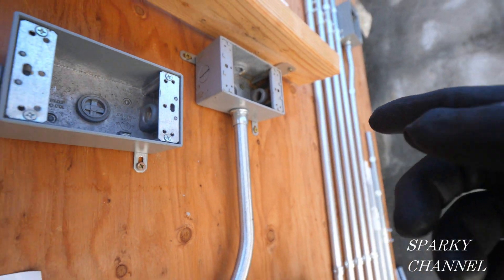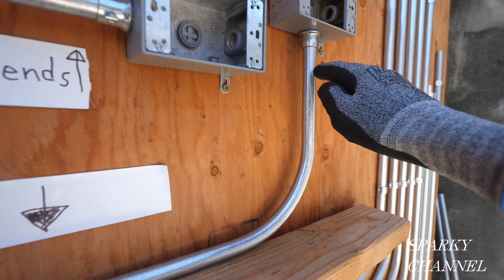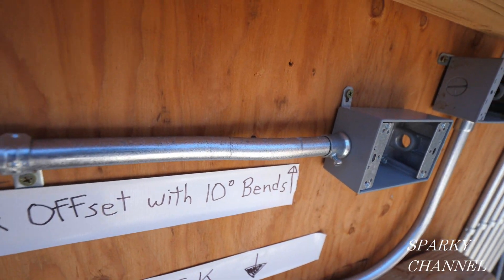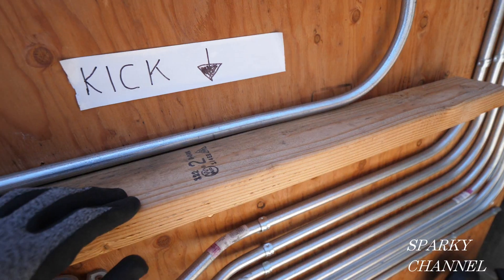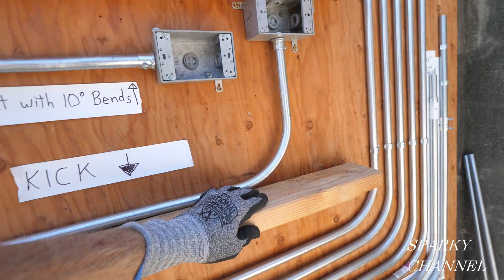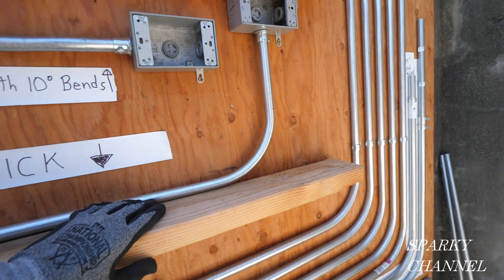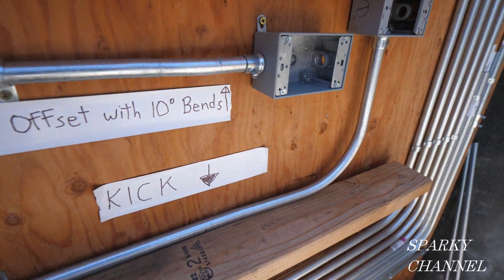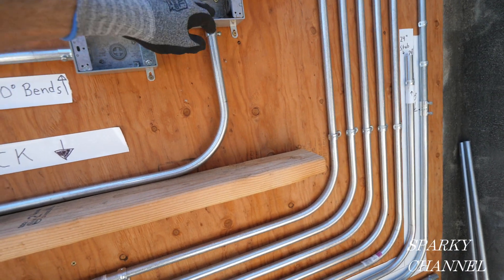A very important part of this bend is a 90-degree stub — you have to make a nice 90-degree stub. The part I'm going to show you is the kick. This bend right here is called a box offset; it goes to this box. When you make a box offset you need more room than you have in this example. This is about 10 and a half inches from the bottom to here, and you're going to need about 12 inches to do a box offset with a 90-degree bend. So you can't really do a box offset to go to this box.